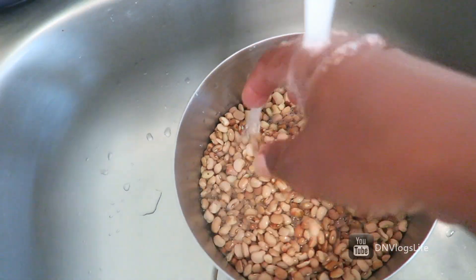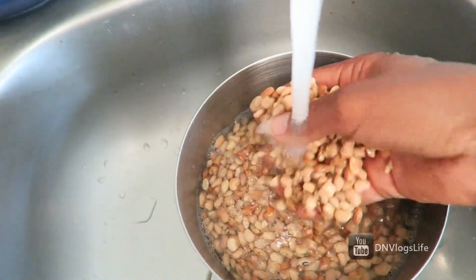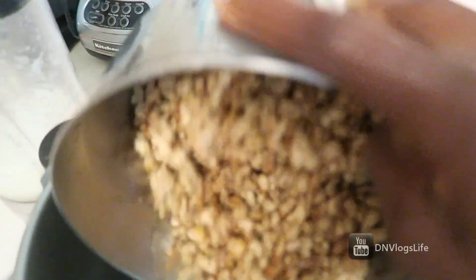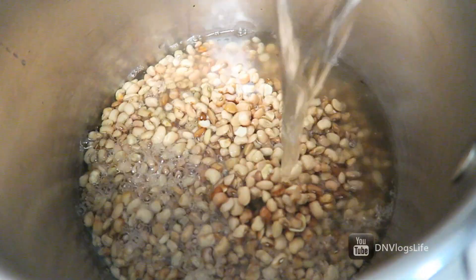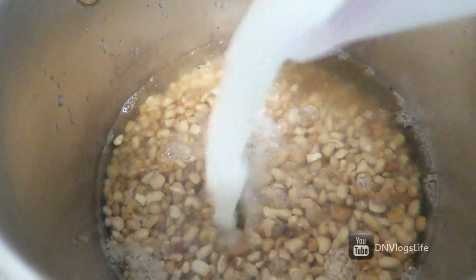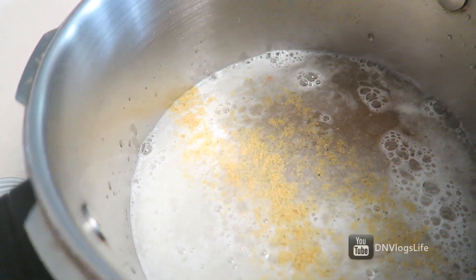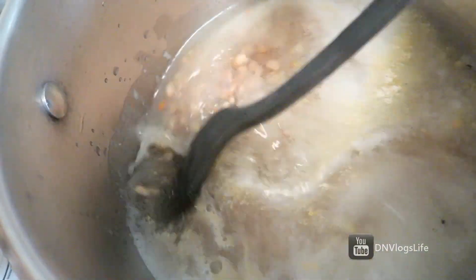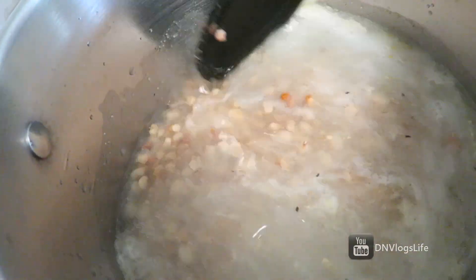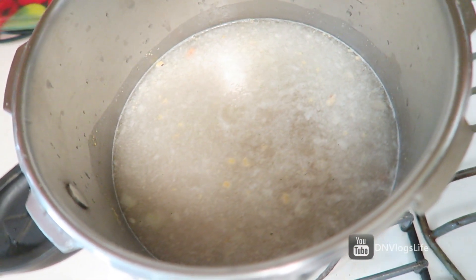This beans is also known as honey beans, and you can also use black-eyed peas for this recipe. After rinsing the beans, put it into the pressure cooker, then add some water — enough to cover the beans — followed by the onion mixture. After that, add your Maggi and salt, about one teaspoon of each, salt to taste of course.